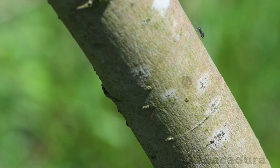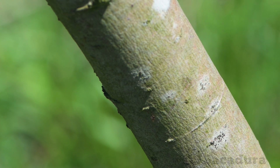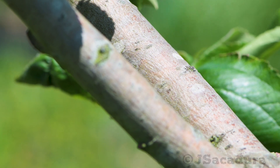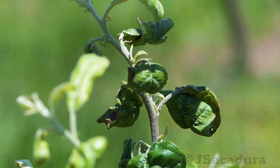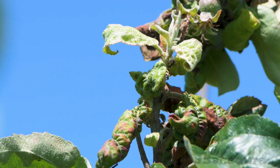Apart from curled leaves, the presence of ants on the plants is a good indicator of an aphid problem. At this stage, there is nothing of interest in a young shoot for ants to eat, so their presence is a sure indicator of an aphid attack.